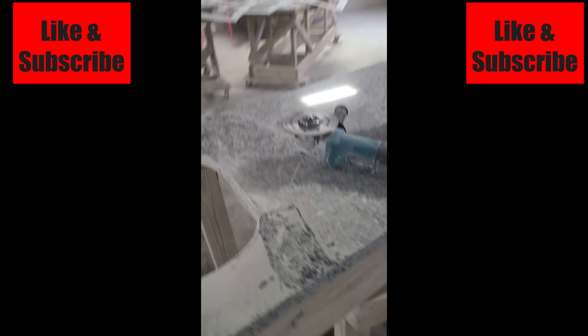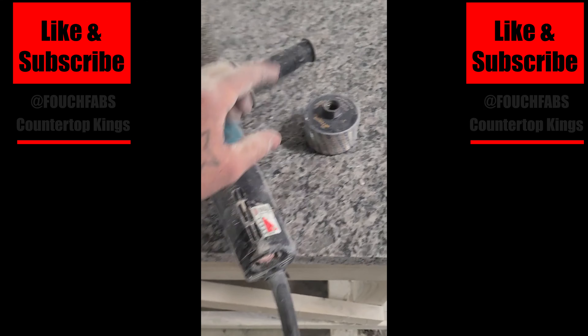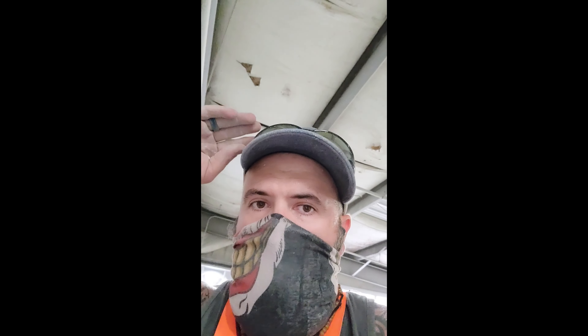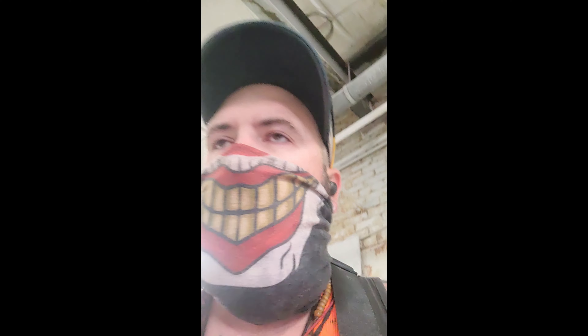I used this grinder with the blade to cut it, then this grinder with the zero-tolerance wheel to clean out the big rough spots, then a 24-grit stone to clean it up to where it is now. Now I want to clean all this out and polish it with the wet pneumatic polisher. I've got my mask on to keep the dust off and safety glasses to keep it out of my eyes.